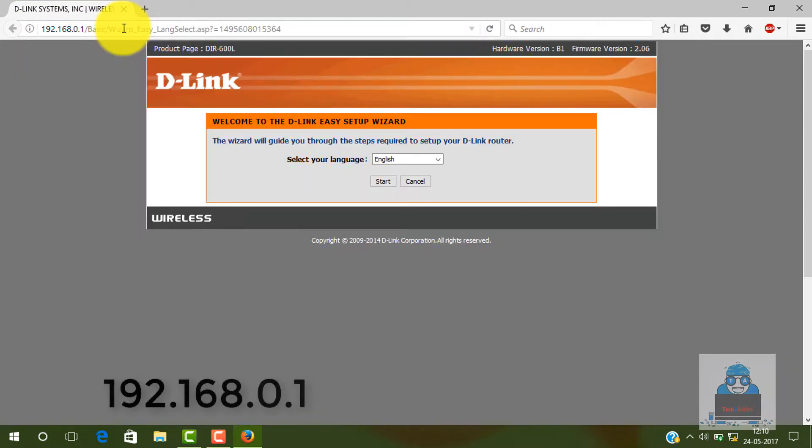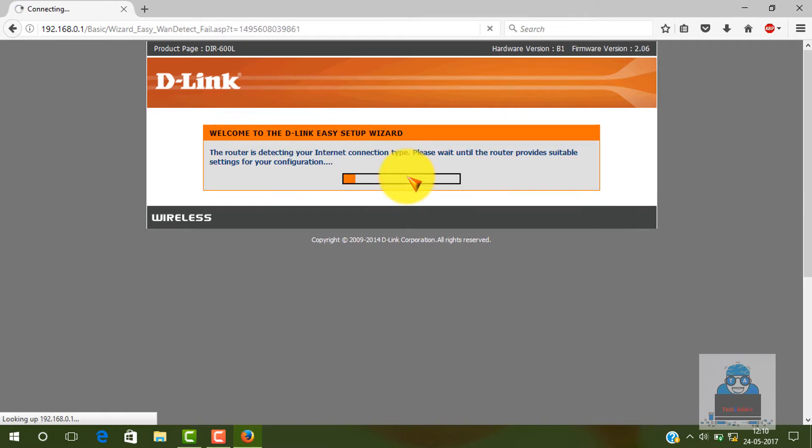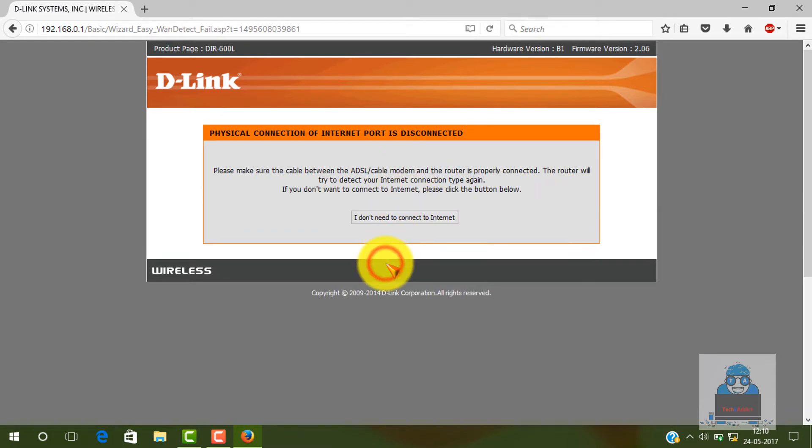Then we will set up the full language — English. The setup starts with the full language and English. We will set up the autodetect and manual setup. Autodetect is the same as manual setup. We will configure the router and set up the internet connection to the router.